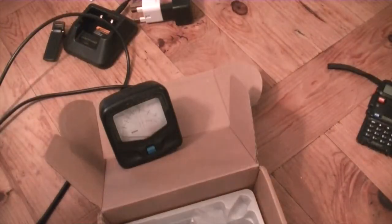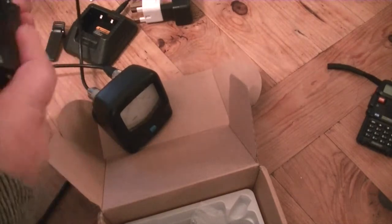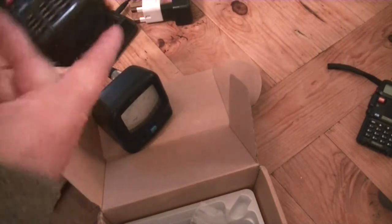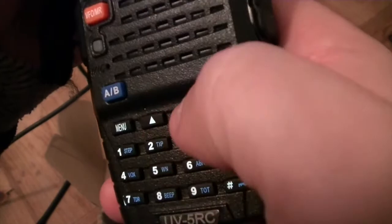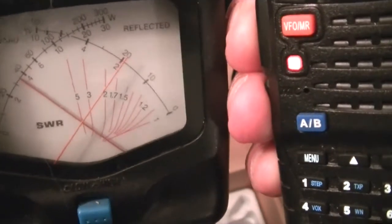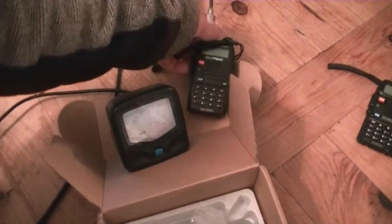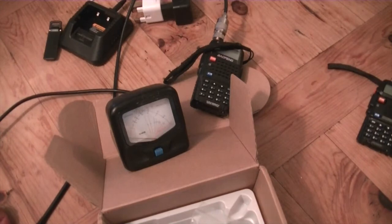Now I'm going to check an old normal radio. Setting it to frequency mode, normal power — and keying the mic. Both of those high-powered radios were putting out about 6 watts, and the normal radio comes in at about 4 watts.